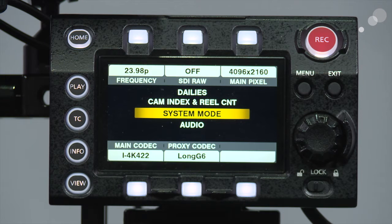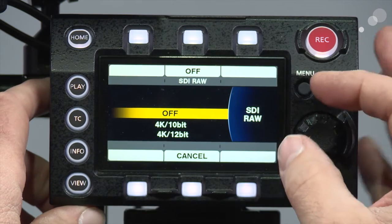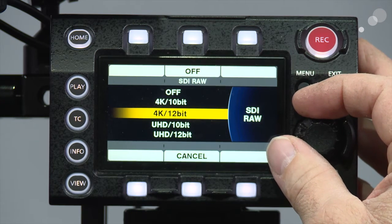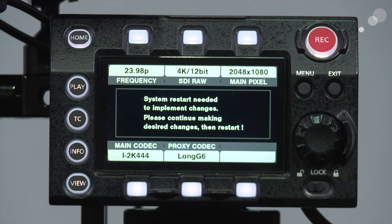We have to rely on an external recorder for this. So I'm simply going to push in and now tell it what resolution and bit rate I want. We're going to go to the 4K 12-bit, which is arguably the easiest one to do, simply because it turns off pretty much all the other variables on the camera that could affect our recording.